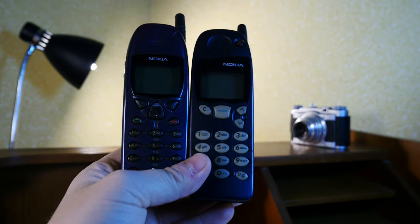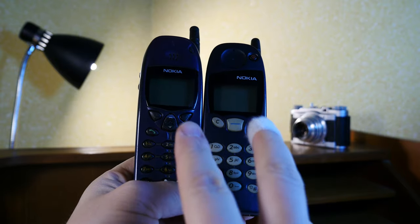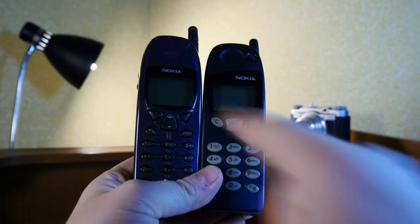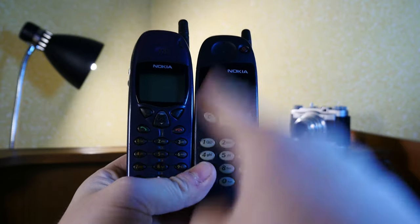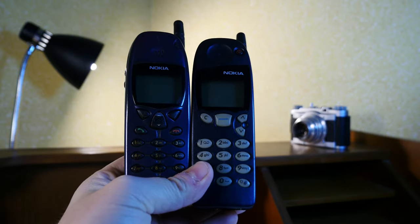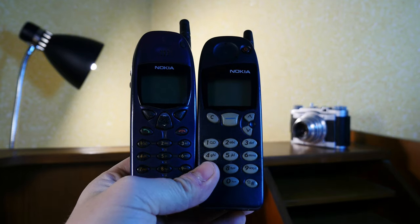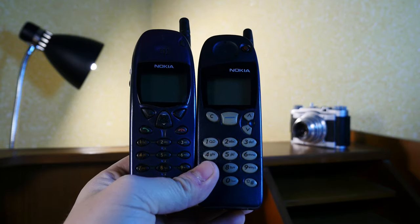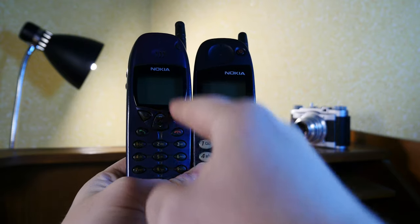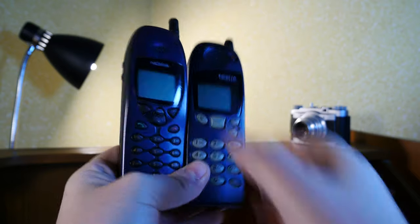Would I recommend this 6110? Well, yes, most definitely. If you are a Nokia fan, you could get this Nokia 6110 together with the 5110 at a reasonable price. I believe these go upwards of 50 or maybe 70 euros a pop, but that should get you a good functioning phone.